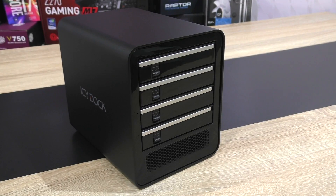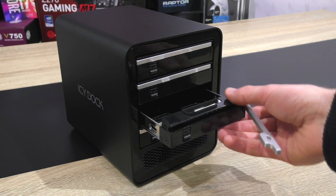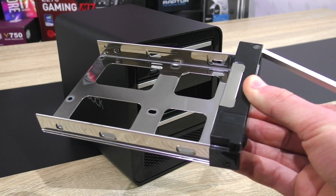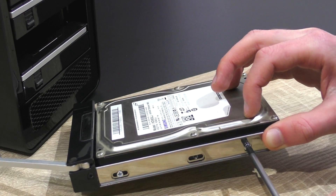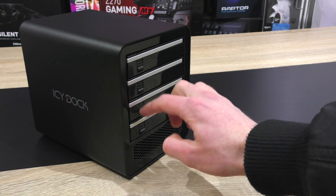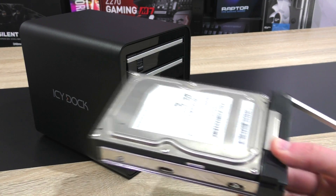To get started with the installation of drives, you just push down the ejection tab in the front to release the tray lever, then simply pull out the tray. The trays are amazingly well built, made out of metal. Then screw the drive in place with the included screws, and once that's done, push the tray back into the rails using the lever. A tool-less design would be cool, but as long as you don't switch out hard drives too often, it doesn't matter.